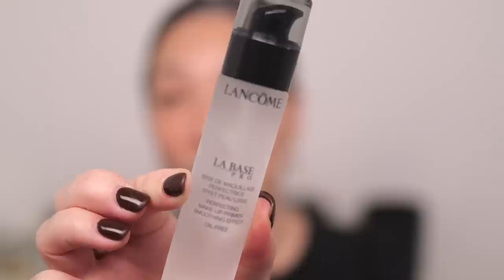This is the La Base Pro — a perfecting makeup primer with a smoothing effect, oil free. So this is what the product looks like and I'm just going to pump some out onto my fingers. It has a gel-like consistency and it is very, very smoothing. I have larger pores here which it's very helpful for. I like that this texture is really, really light — it just glides onto the skin, it's completely weightless. I just love that for a primer. The last thing I want is a heavy-feeling primer, especially as the first step to your makeup routine.